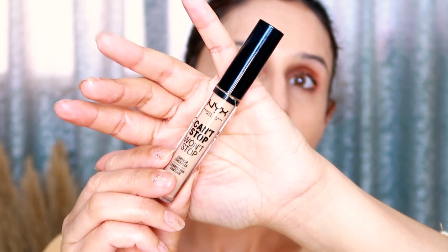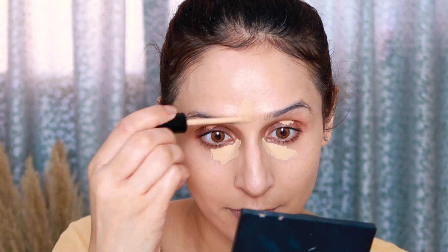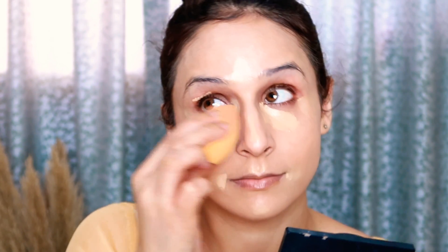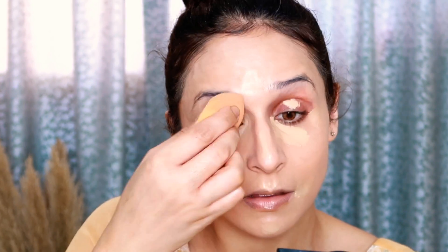The under-eye area is very brightened and flawless. I've used the Next Contour One Stop concealer — it's a full coverage concealer that hides pigmentation and dark circles very well. Blend it well. When you are layering products, first use less product on your face, then blend very well. If your blending is good, your makeup looks flawless, youthful and radiant. If your blending is not good, your makeup looks cakey, patchy and unattractive.